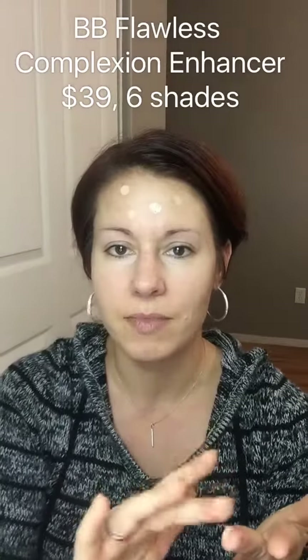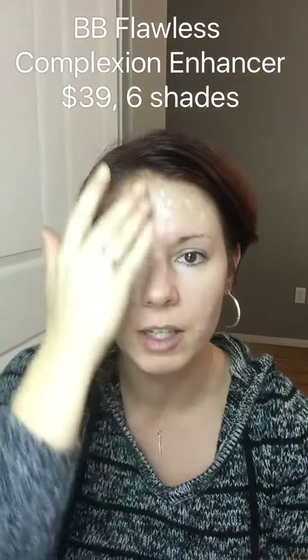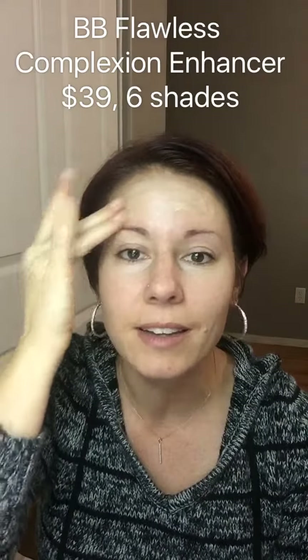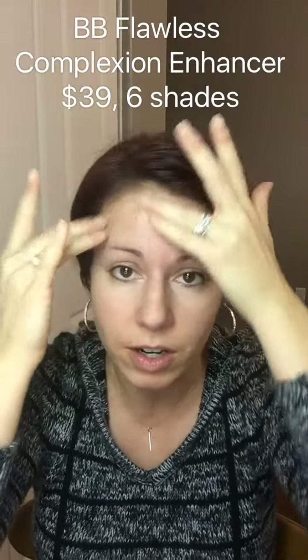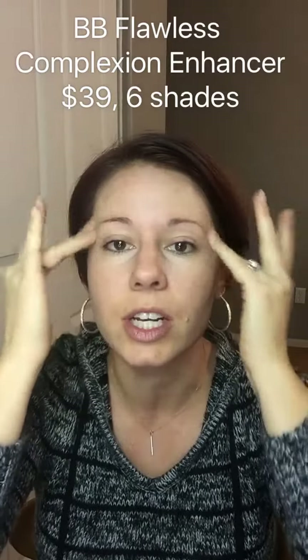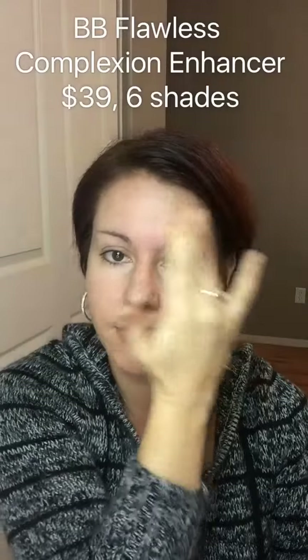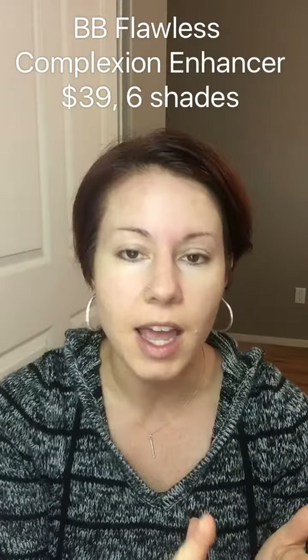I'm going to start with BB cream. This is our complexion enhancer — it's basically like a tinted moisturizer. I just need a little bit and I'm going to dab it all over. The BB cream is creamy and a little bit heavier than a liquid foundation, because it is more of a moisturizer than really a foundation. It gives a light coverage and has a dewy finish by itself.